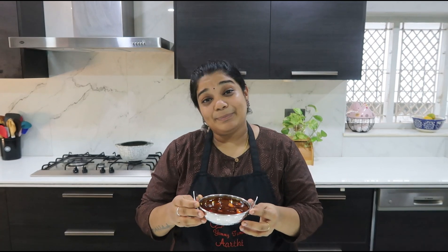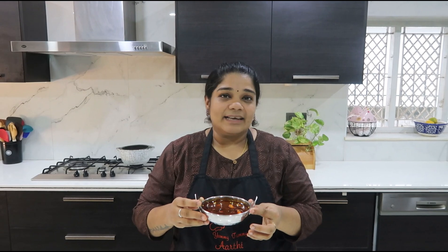So if you want to try it, you can check it out. Check the complete recipe at yummytummyaarthi.com. There is a link in the description.